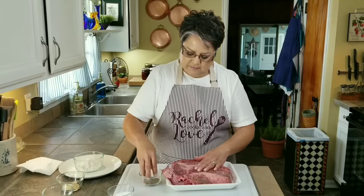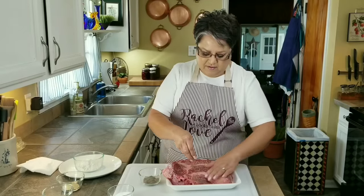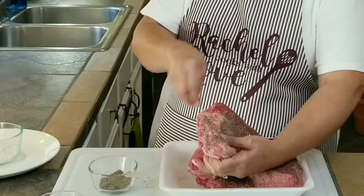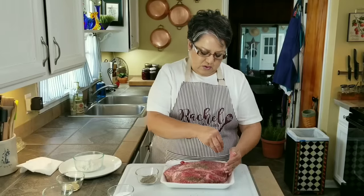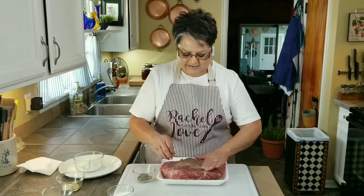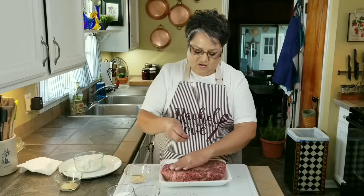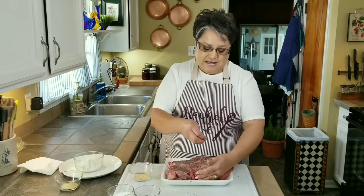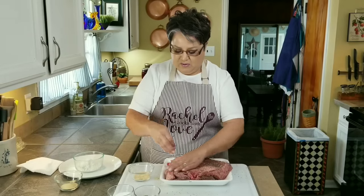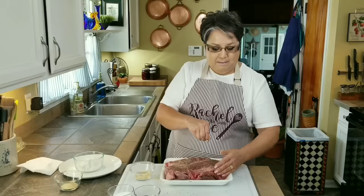Now I'm going to put in my pepper — this is freshly ground pepper — making sure to get the sides too. Flip it over and do the same thing. Now my garlic powder. When I make a pot roast, with the leftovers I'm able to make some chimichangas, tacos, burritos — there's just so many things you can make with it. So it's not going to be just a pot roast; you can do other things with it too. That's why I like to pick a big piece of meat like this.